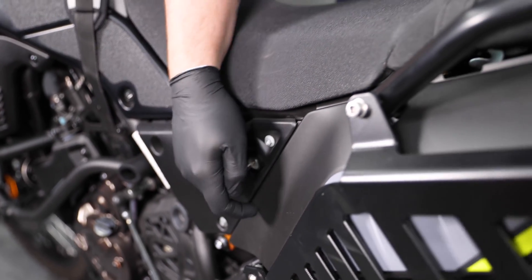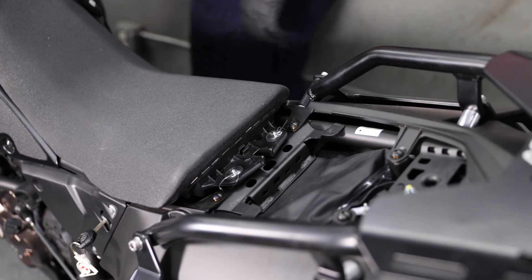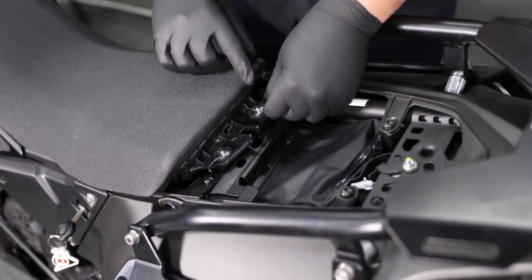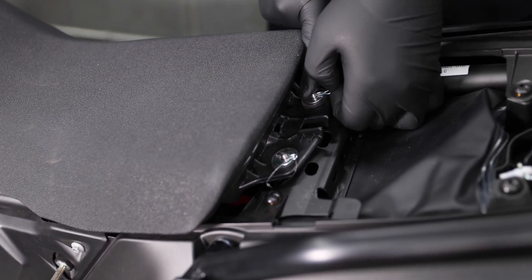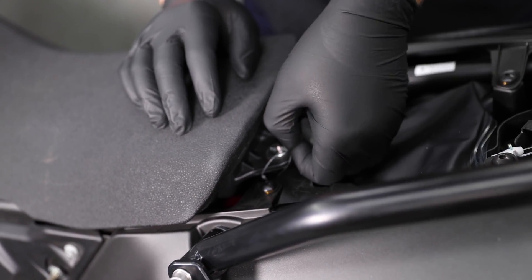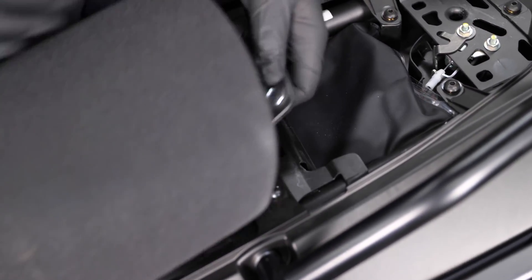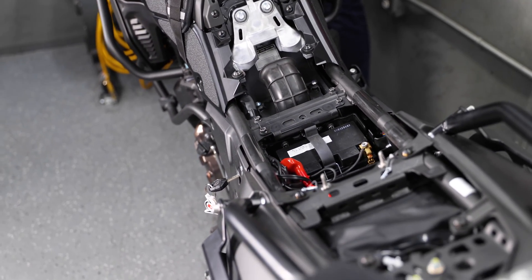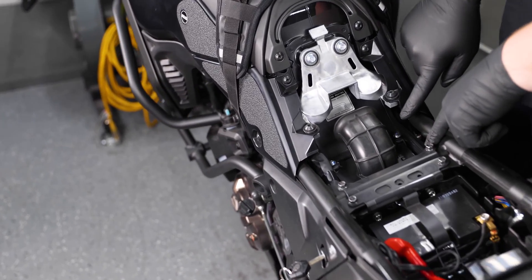The first step of the install is we're going to go ahead and remove the rear seat and place it off to the side. On this Tenere, all we have holding on the seat are these pins on a stock bike — there are two bolts holding the seat on. Once that's removed, go ahead and lift up on the seat and pop it off. Now we're going to have access to the stock air box.